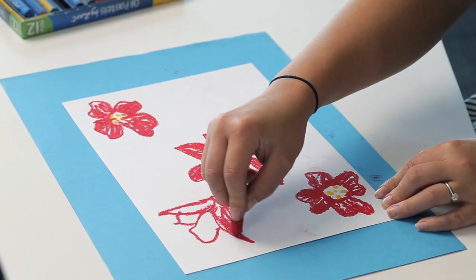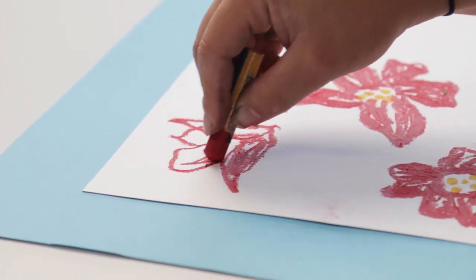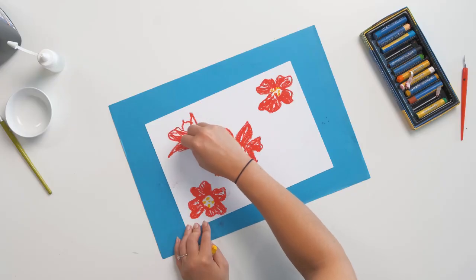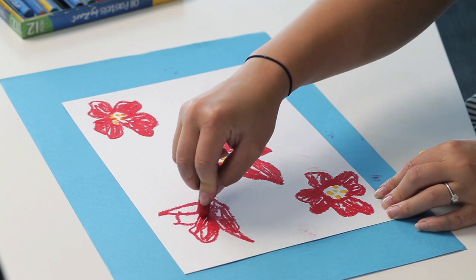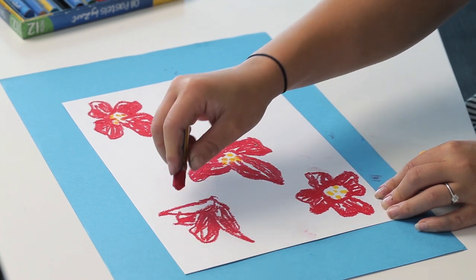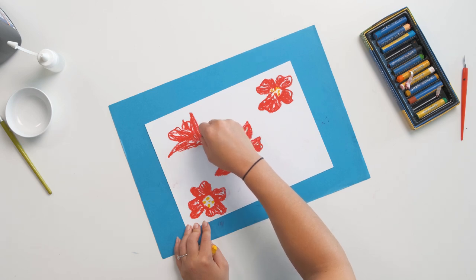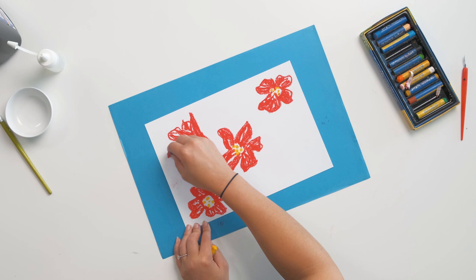As I'm working, I'm leaving some white patches in my flowers. This is because I want that black outline to show up once I've painted it over and scratched back. So don't be afraid of leaving an outline area of your flowers or whatever image you're doing — leaving some white patches will later create that black outline.